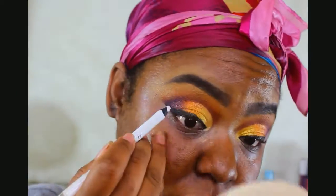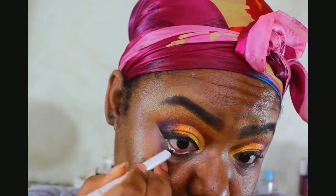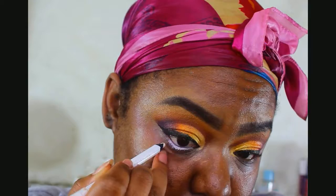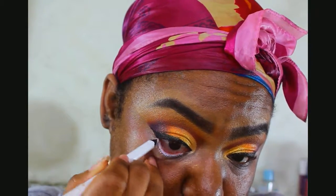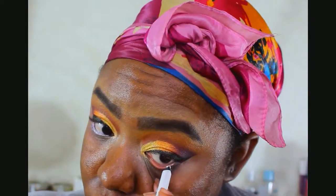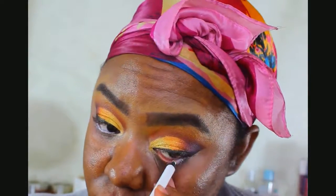For the bottom lash line, I'm just taking a white eyeliner. I'm using the Maybelline Lasting Drama, but you can use the NYX Milk Pen or any white eyeliner. I'm going to take this and then add shadow on top of it to make whatever eyeliner color I need.